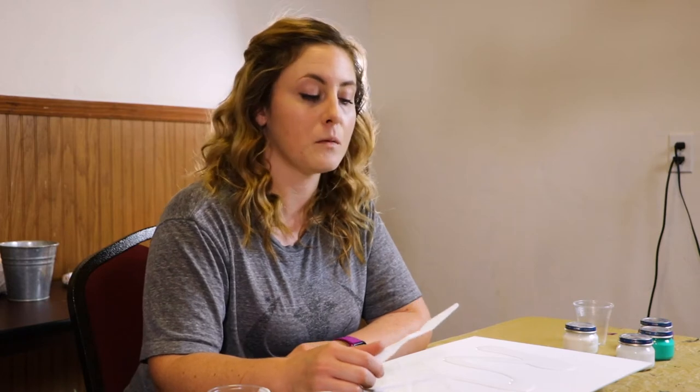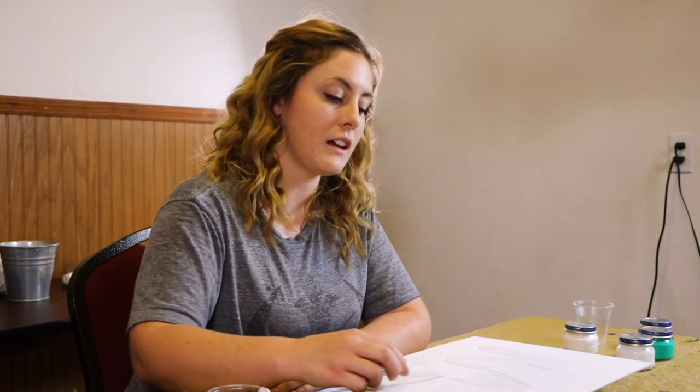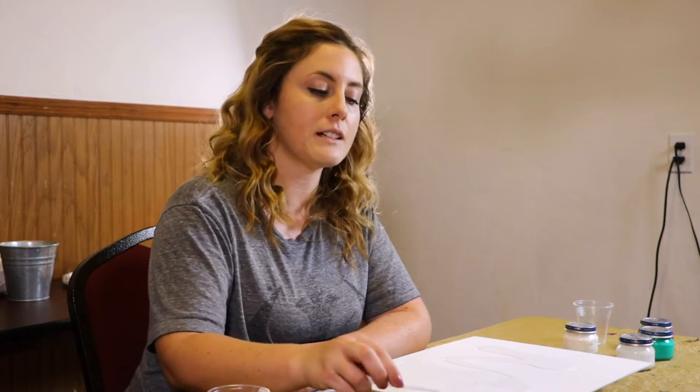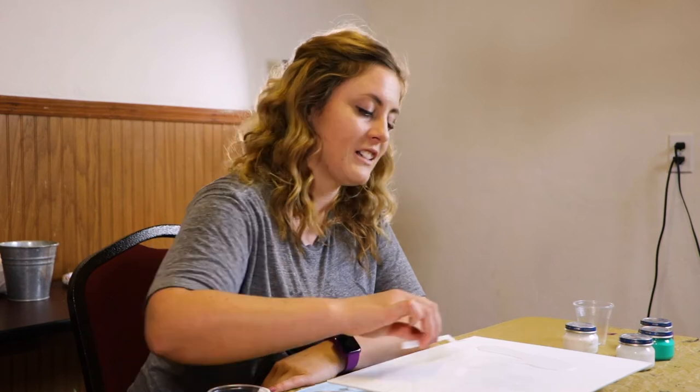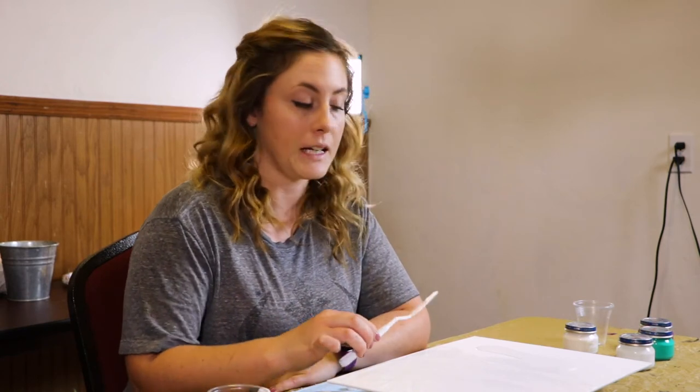For anyone who does not know what pour painting is, it is adding a mixture into your acrylic paints to make them more fluid. It can be a very abstract, relaxed type of painting. You can dump the painting onto your canvas — it takes little to no skill to do a pour painting. And today the type of pour painting we're going to do is called puddle painting.